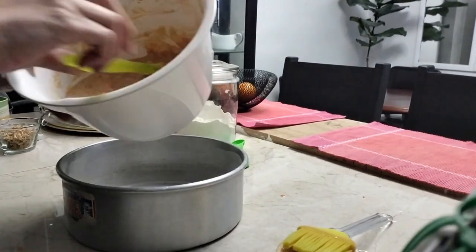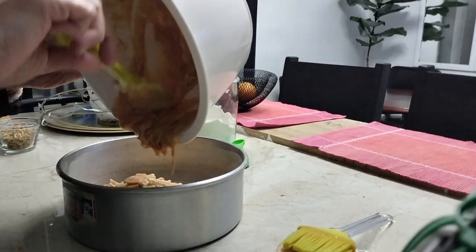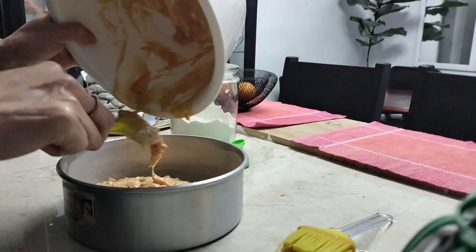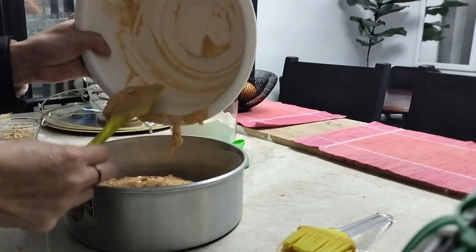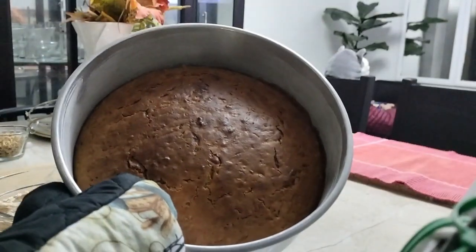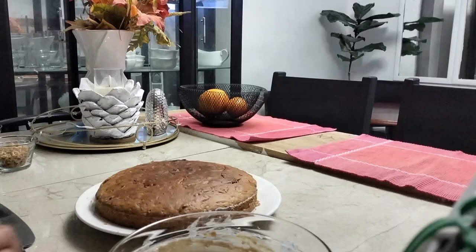La mezcla lista y el molde para hornear, llevamos al horno por 40 minutos a 180 grados. Y después de esto ya está listo nuestro pastel de zanahoria. Lo único que faltaría sería decorarlo.